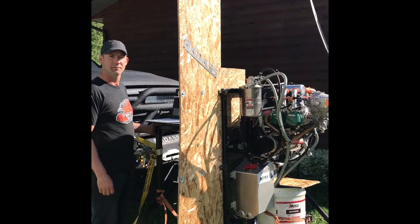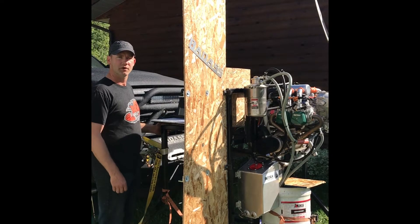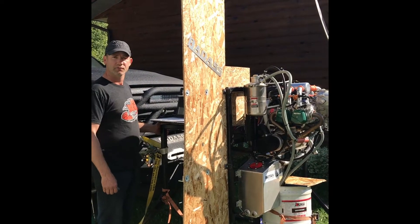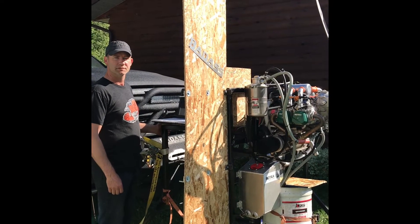Hi everyone, it's Jason here at Fabs Powersports. I just finished building this 912 ULS and turned it into the Edge Performance 154 horsepower turbo conversion with the fuel injection system.